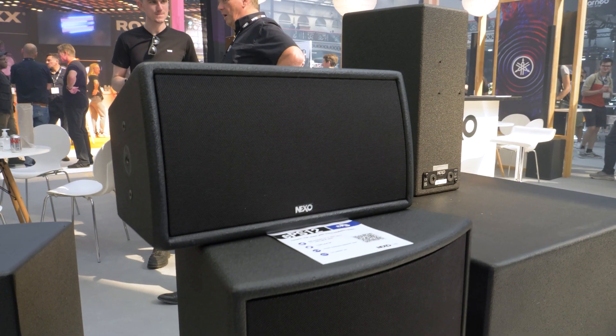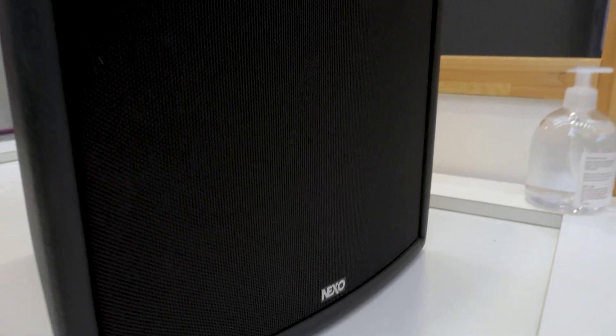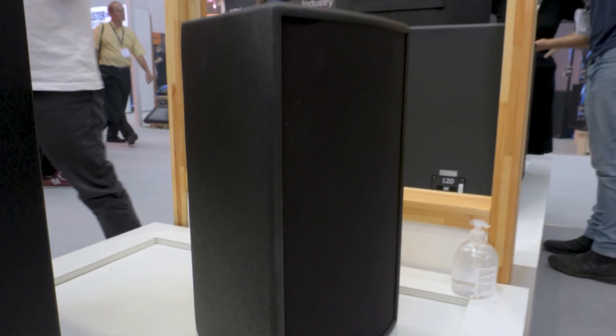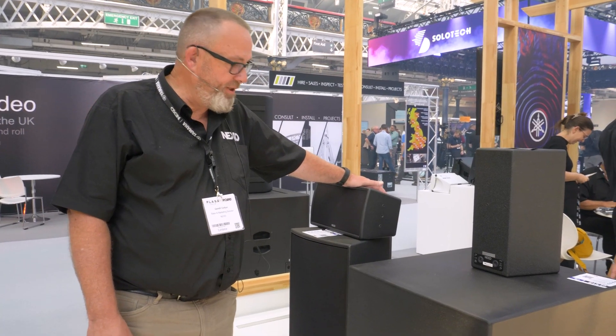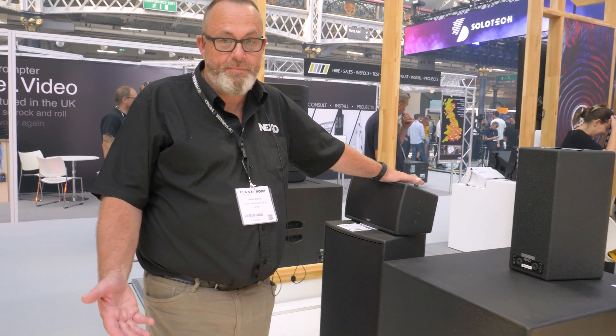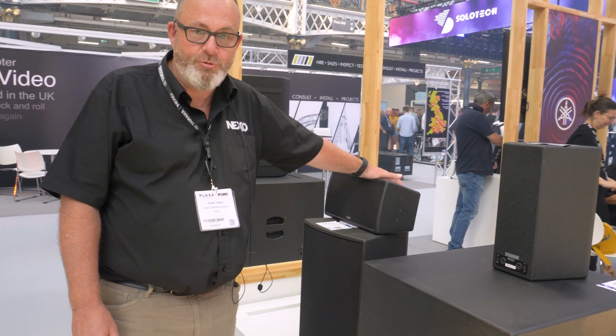We start with the EPS 6, which is the smallest of the two-way boxes, go up through the EPS 8, EPS 10, and the EPS 12. They can be used in any environment, from live music in a venue through to pubs, clubs, hotels, and we even have football stadiums installed with these boxes.